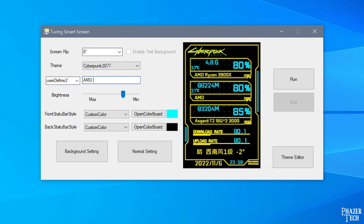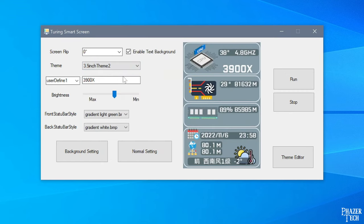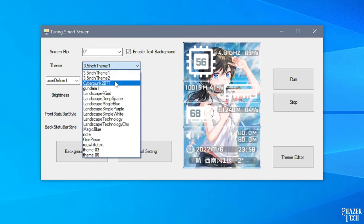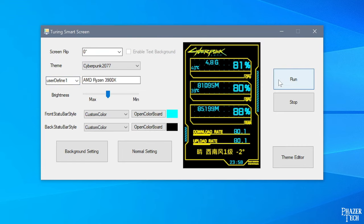But to be honest, it only took me a few minutes to get it properly configured, and I had it up and running in no time. I'll change the default labels to the CPU and GPU that are in my system. There are several themes you can choose from, some of which are better than others. Some are downright awful with confusing layouts. But fortunately there are a few good themes that work extremely well. So let's go with the Cyberpunk theme, since I know this one works well. Everything looks good, so now we're ready to run it.